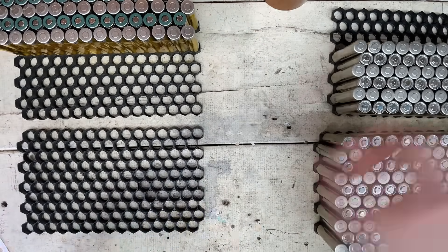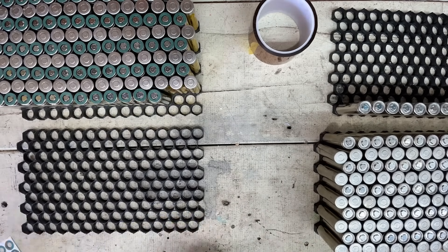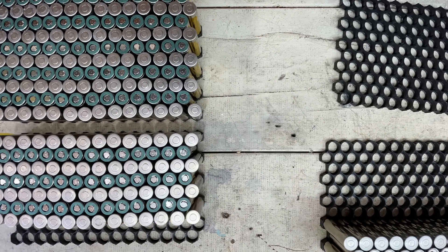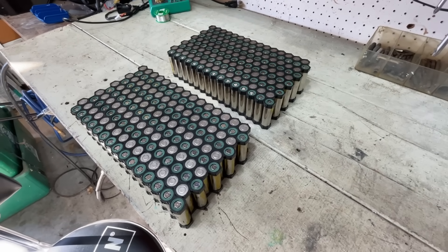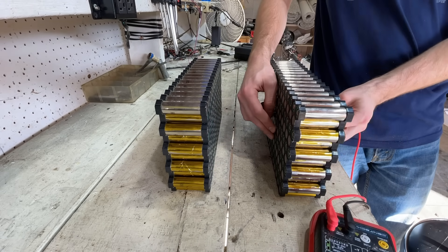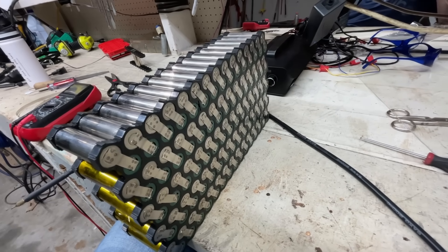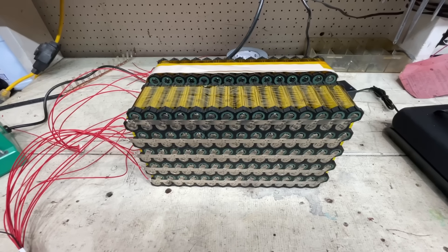This battery will have 20 cells in series, making it a 72-volt nominal battery — the standard for high-power e-bikes. It will also have 15 cells in parallel, giving it 40 amp-hours of capacity and 150 amps of maximum discharge current. Before spot welding, it's always a good idea to check the cell voltages to make sure there are no large differences. First I spot welded the series connections, then the parallel connections, and started wiring the balance leads.